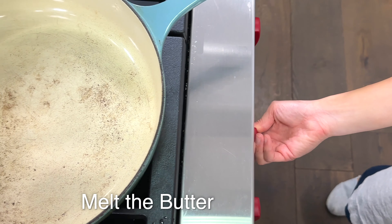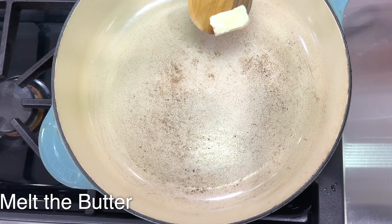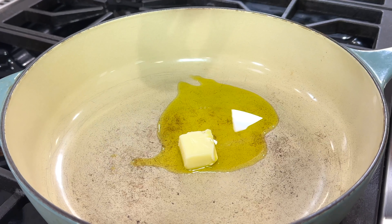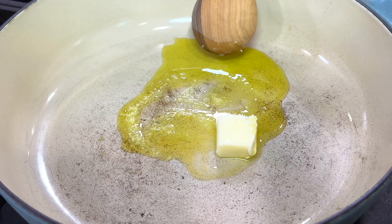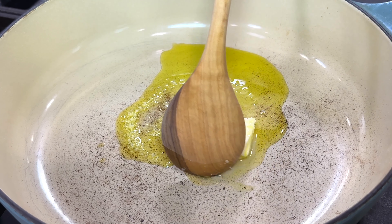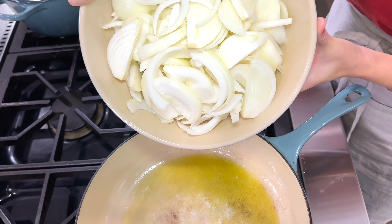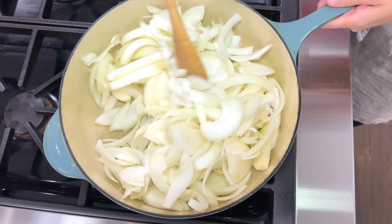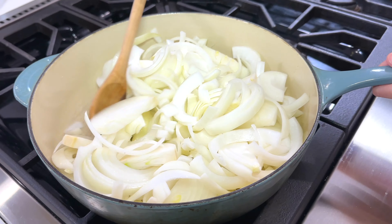Heat the pan over medium low heat. Add one tablespoon of unsalted butter, one tablespoon of olive oil, and a half teaspoon of kosher salt. Stir to combine but don't let the butter brown. The salt not only seasons the vegetable but also promotes the moisture from inside of the onion to move to the surface so that it dries out quicker. Add the onions to the pan and stir to evenly coat in the oil, butter, and salt mixture.